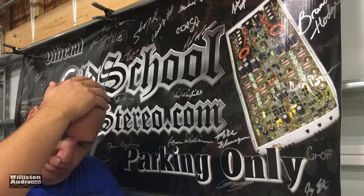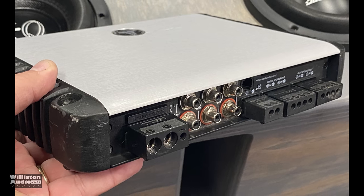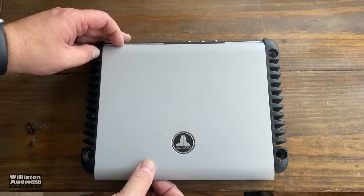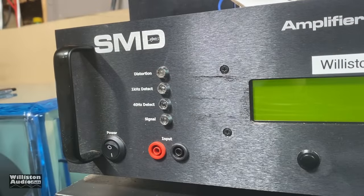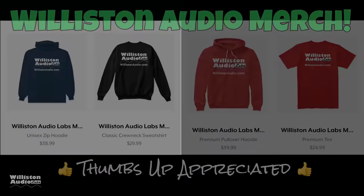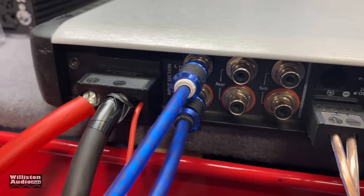We'll pull off the top panel after the amp dyno test to show you what the guts look like, so make sure you stay tuned. Now let's fire up the SMD Damore Engineering amplifier dyno so we can do the power output test. But before we do that, smash me a thumbs up and check the link in the video description to buy some Williston Audio merch.